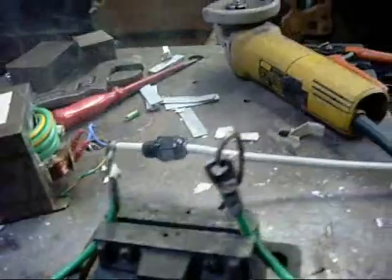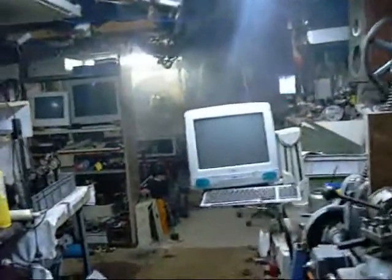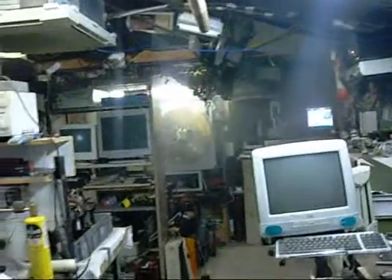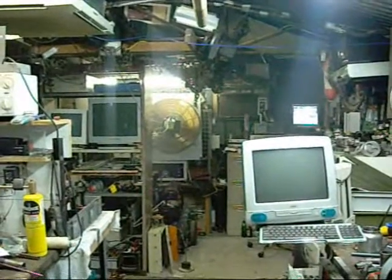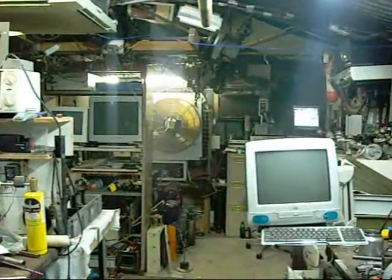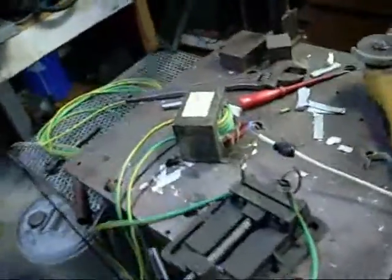It's vaporized. The exhaust fan is doing its job — better turn the big one on. Damn, that shit stinks.